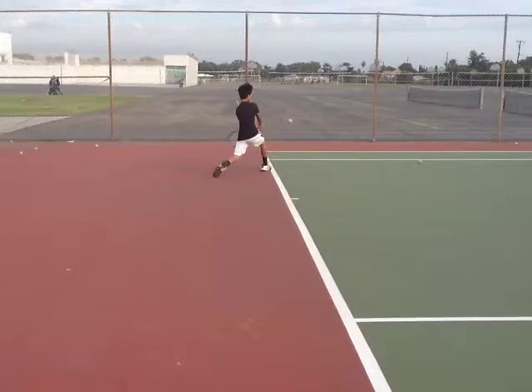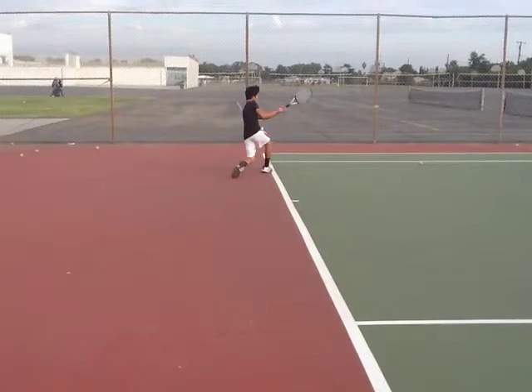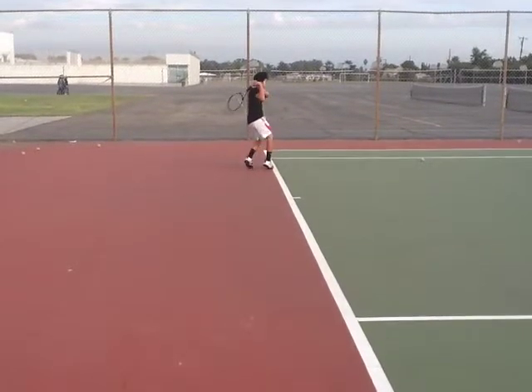As you swing, let's see your contact point. Just like I thought, you have really good contact — it's way in front of your body and your arms are fully extended. That's where a lot of your power comes from, so that part of your swing is really nice. And as we follow through, you follow through pretty much over your shoulder and it looks really good.